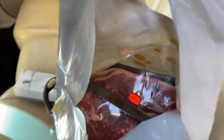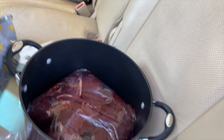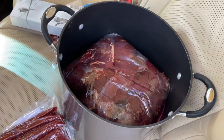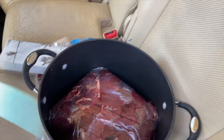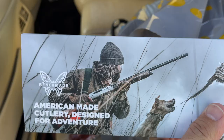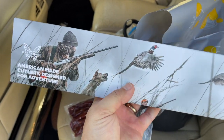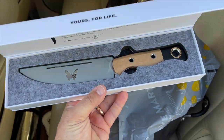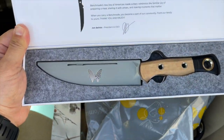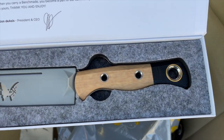Pork shoulder was buy-one-get-one-free today — actually really cheap. Got a lot of fat on it. I'm just doing this much for today; I think that's probably 10 to 12 pounds. I've got a bunch more in the freezer but we're gonna stick with that. And then today's the first day I get to use this — check it out — it's the Meat Crafter by Benchmade. It's pretty sick. We'll use it to cut up the meat today.